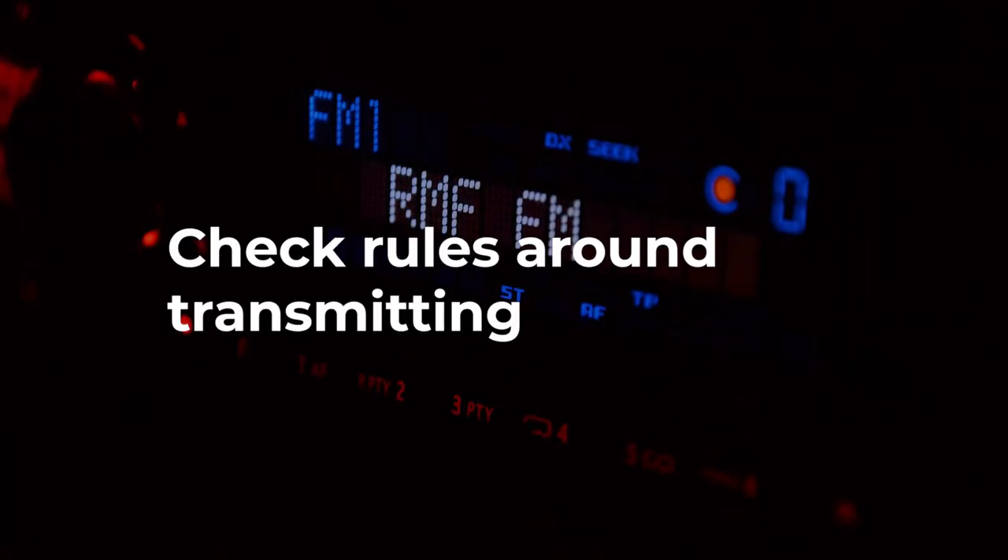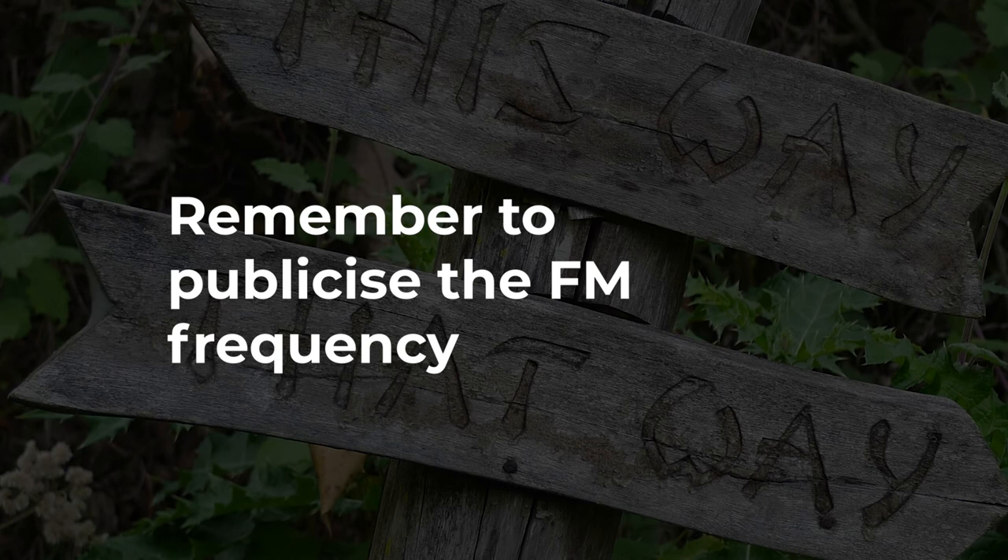Depending on where you live, there might be rules around taking over a radio frequency and over what range you can broadcast, so look into those. Remember to have some kind of sign to tell people the frequency to tune into — this can be physical signage or integrated visually into your show.